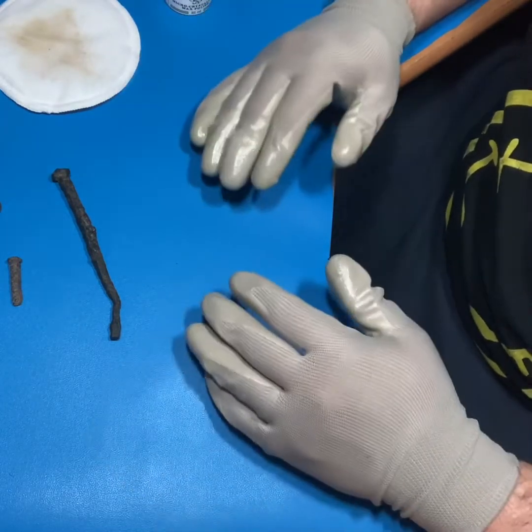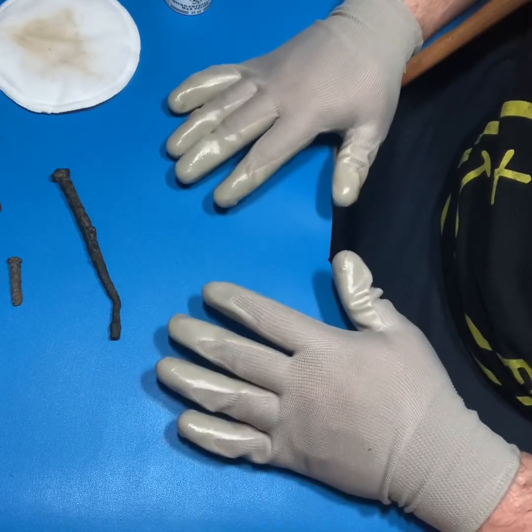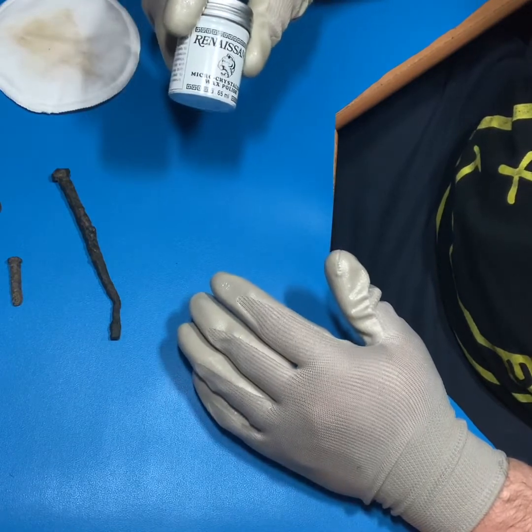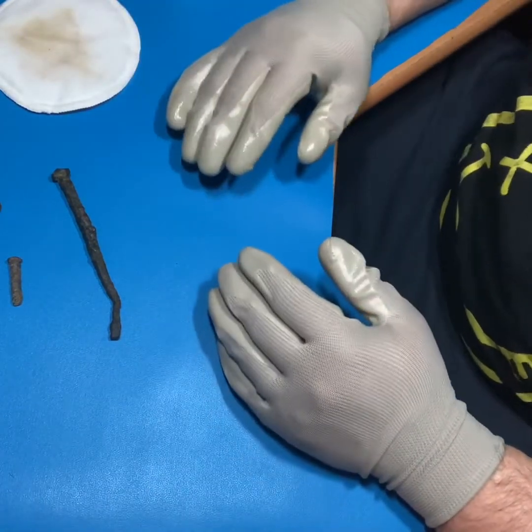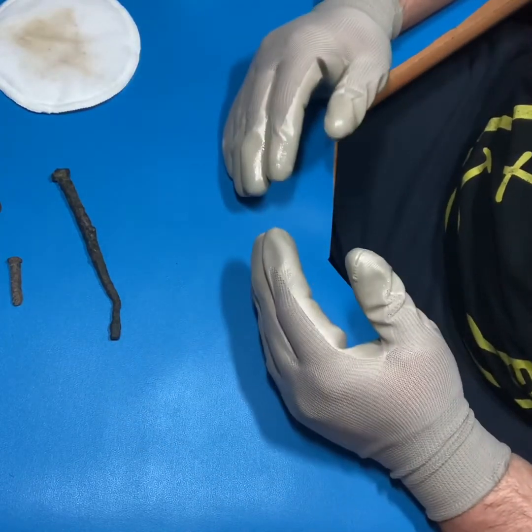One of the pros of this particular method of preservation is you can pick this up at the store, it's quick to apply - we did all of this within about five minutes. You put it on quick and easy and then you've got a nice seal on your artifacts.